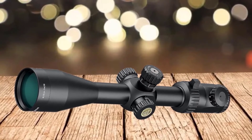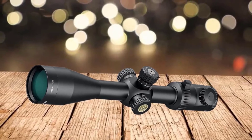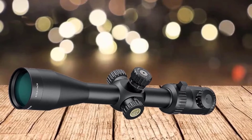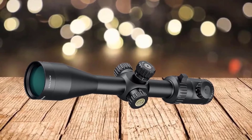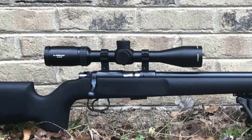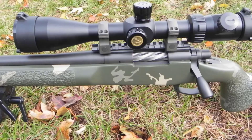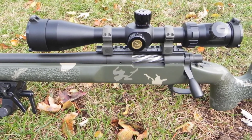The 6-24x50 scope also has a standard 30mm tube along with an illuminated APMR MIL reticle, enhancing its precision and ability for target acquisition. It is a value-for-money scope that allows you to use a good rifle scope without breaking the bank. It also features a special reticle that can adjust, grow, or shrink along with the target as you zoom. The reticle is excellently etched on the glass, giving backing support for the reticle design.